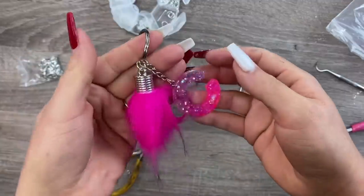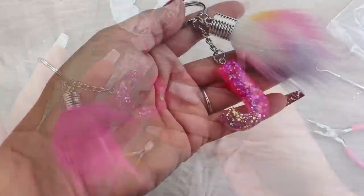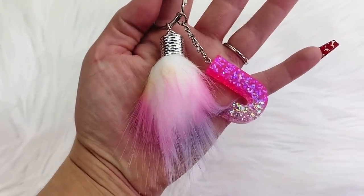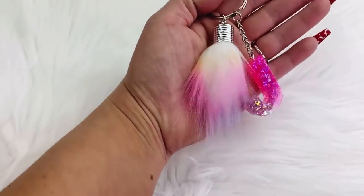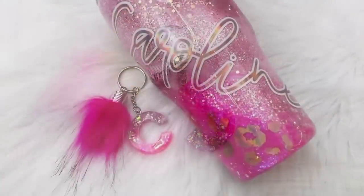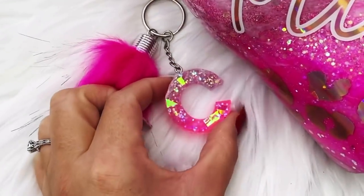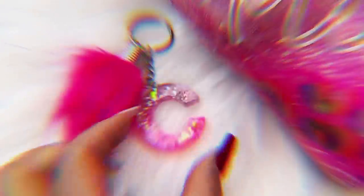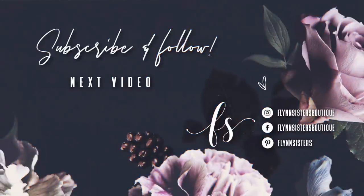That's it for this tutorial — I hope you guys enjoyed this video. I absolutely love these keychains. They make such a cute last-minute gift idea or a fun addition to your custom tumblers, whatever you want to use them for. I'm just obsessed. Thank you so much for watching and we'll see you again real soon. If you love this video, you can check out our last video. Be sure to find us on Instagram, Facebook, Pinterest, and of course subscribe for all our new videos that come out every Wednesday and Saturday.